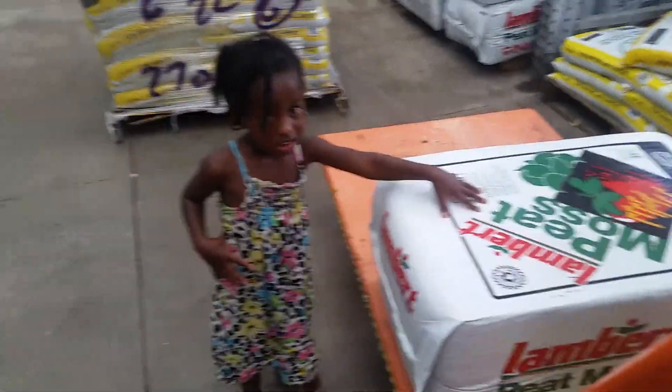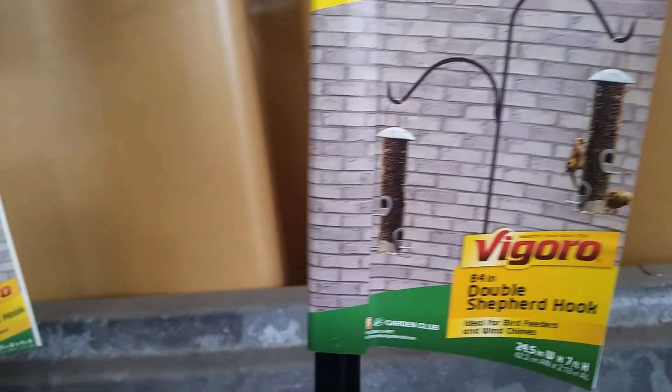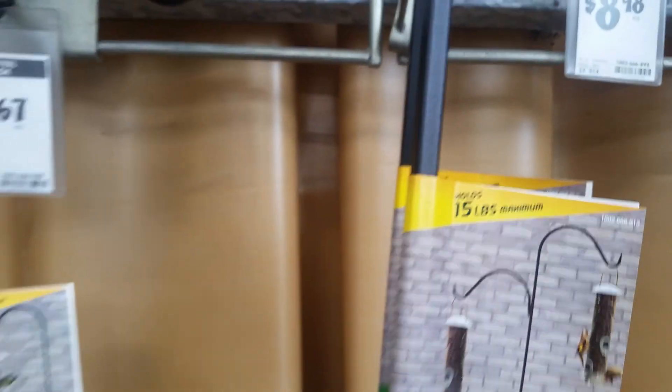So we got the peat moss. I see they got the double hook — the black double shepherd hook for $15.98. This is what I can use for my topsy turbies. Oh yeah, we're coming back for that.